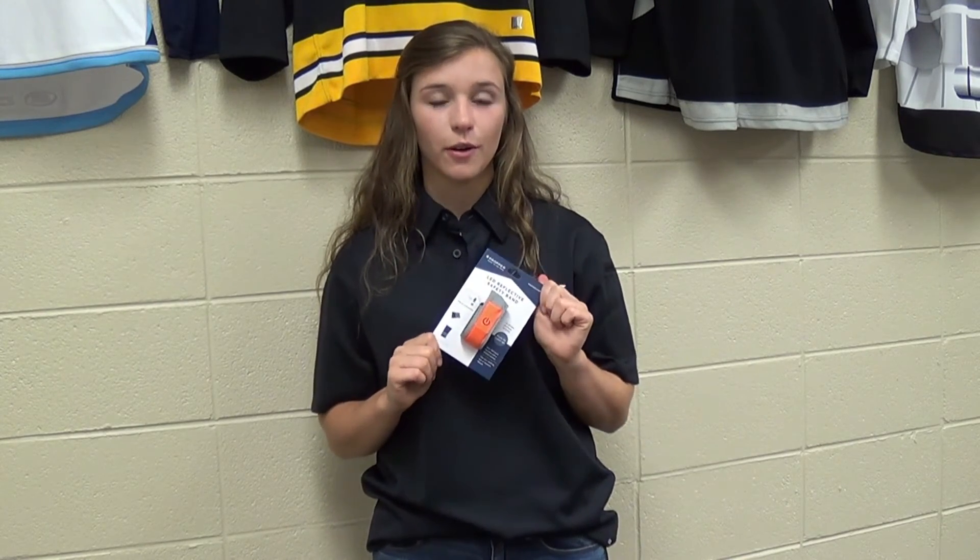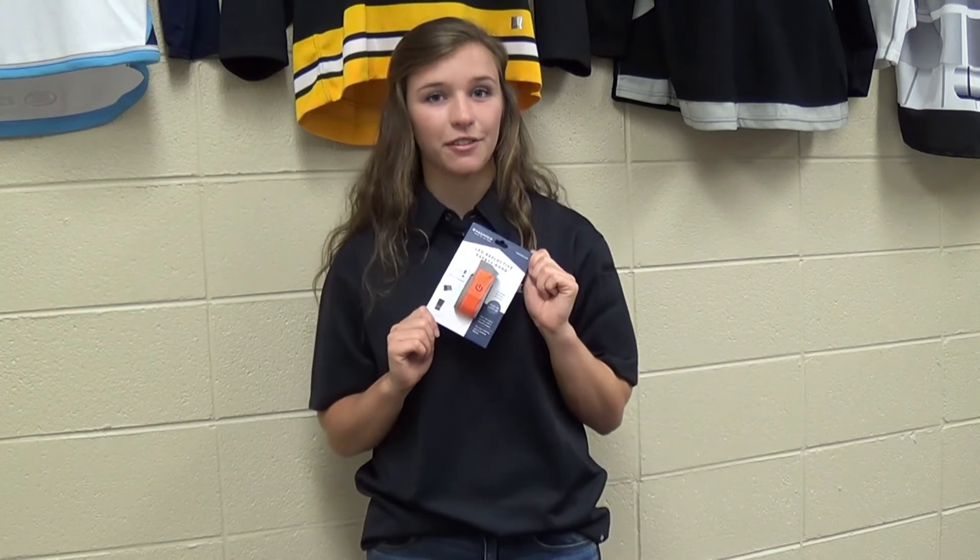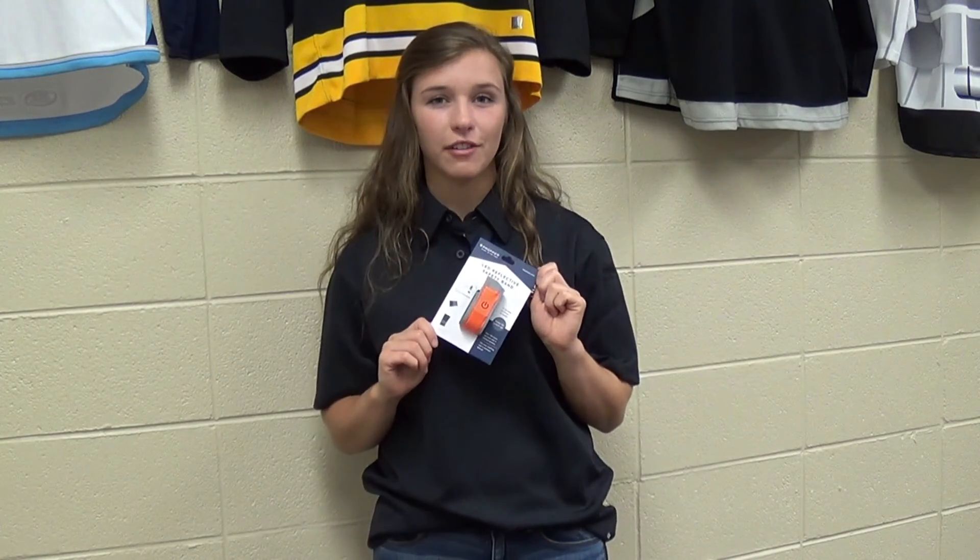Make sure you get your Propper LED reflective safety band at 5alarm in stores or online at 5alarm.com.